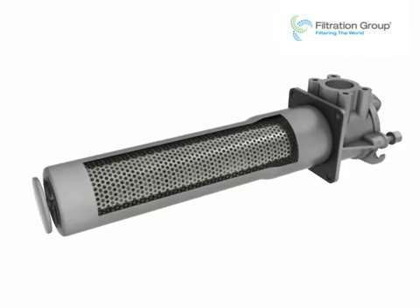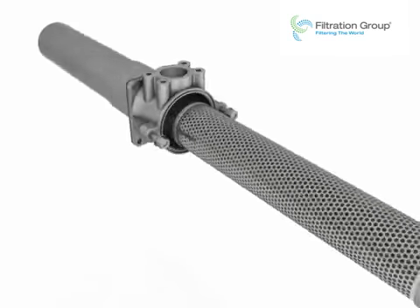During filter replacement, a valve shuts when the filter is open to prevent the oil tank from draining.